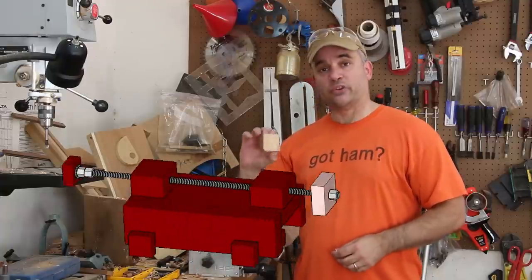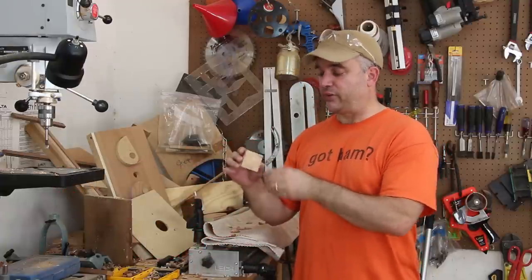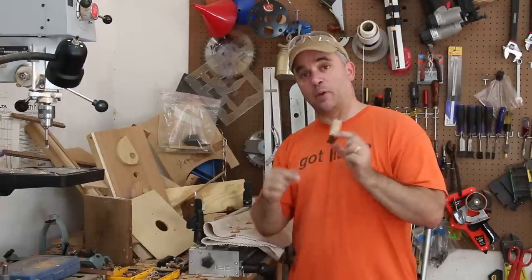I'm going to work on the knob next, which is going to drive the threaded rod forward. I need to recess a nut into the back of this knob and on the other side I'll jam it with another nut.